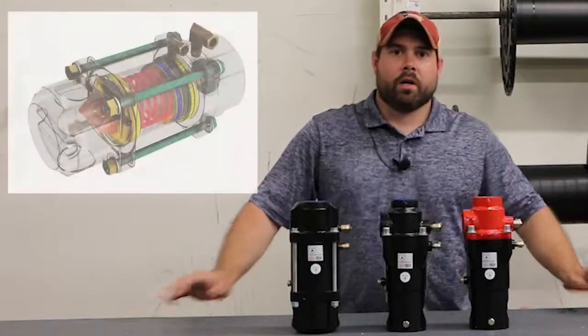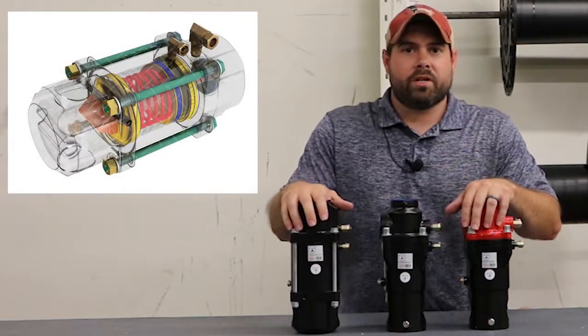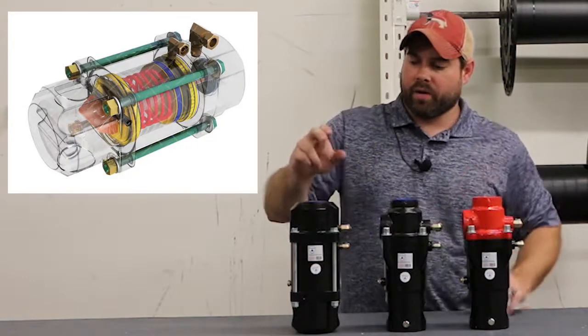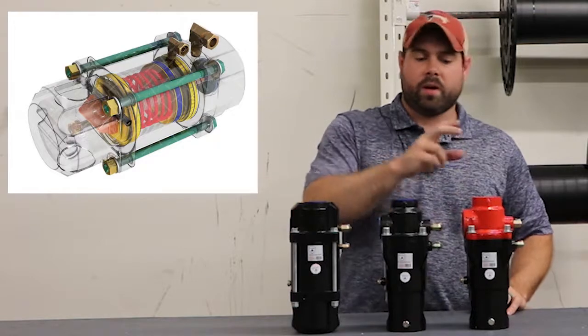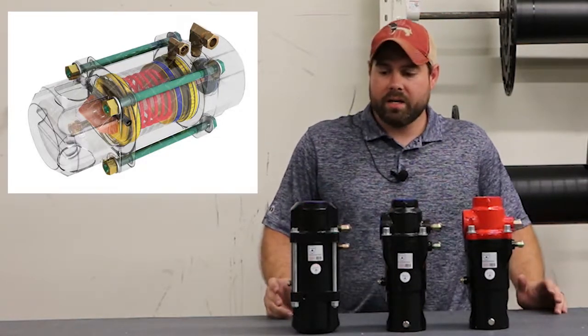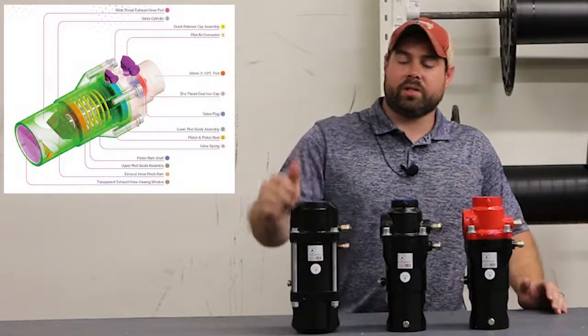Hey Blasters. We've got our three combination valves, or Combi valves as we've got them labeled on the site. We've got our Combi 1, our Combi 2, and our Combi 3. They basically do the exact same thing. The main difference is your inputs on them.